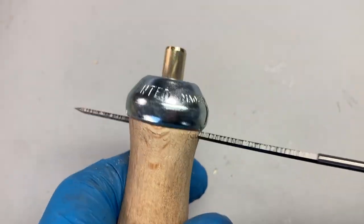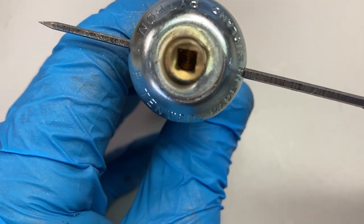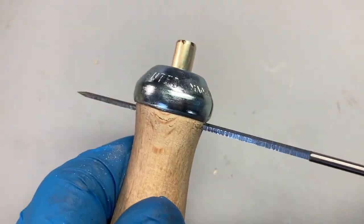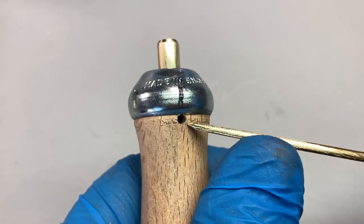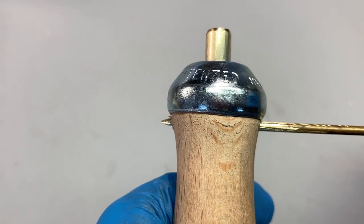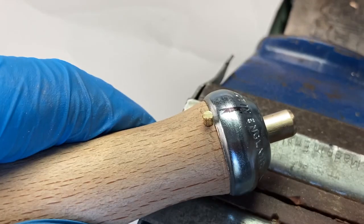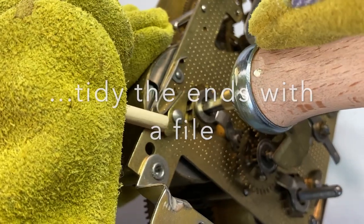Once we've done that, I'm going to use a clockmaker's broach — you don't have to do this stage — just to check that everything's in line. Then I file a piece of hard brass wire to a very slight taper, tap it in, cut it off with a jeweller's saw, and there we are.